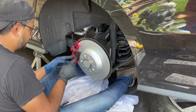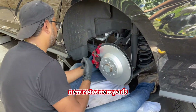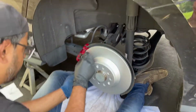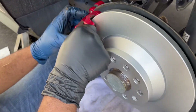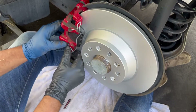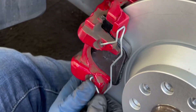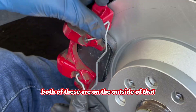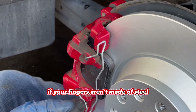Greased slider pins. Greased pads. Greased pad connections. New rotor. New pads. It's just a retention safety clip. You've got to make sure that both of these are on the outside of that. You can use some tools if your fingers aren't made of steel.